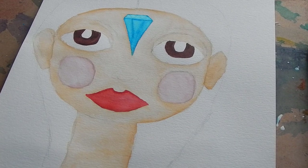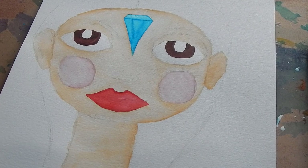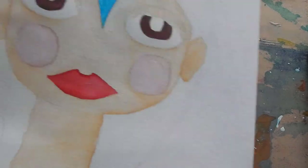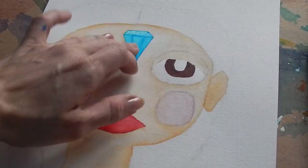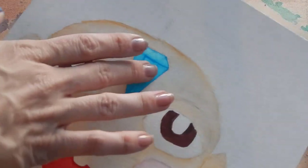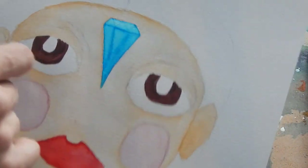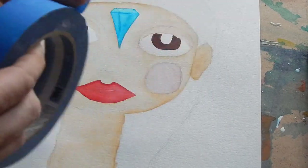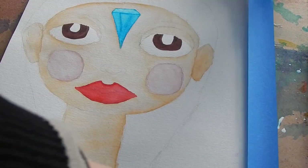Hey guys. So I thought I'd show you something a little bit different and do a product review. This is a painting that I've been working on. You can see that I started the lips and the eyes and everything. And this here is like this little diamond — obviously you can't see the detail too well — but this is painter's tape, and I'm going to stick some painter's tape right on the edges of my painting here.